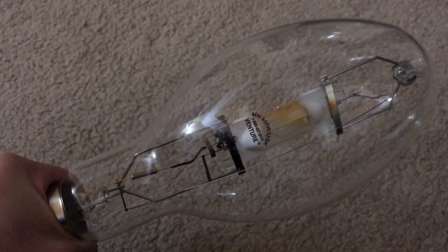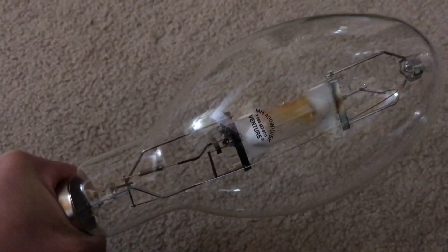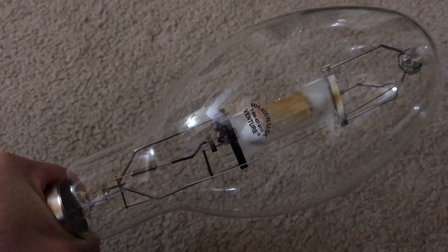Hello everybody. Today I'm going to show you this very nice Venture Lighting 400W Probe Start Natural White or 5000K Metal Halide Bulb. This particular bulb was bought off eBay for $15, so that was really nice and cheap.